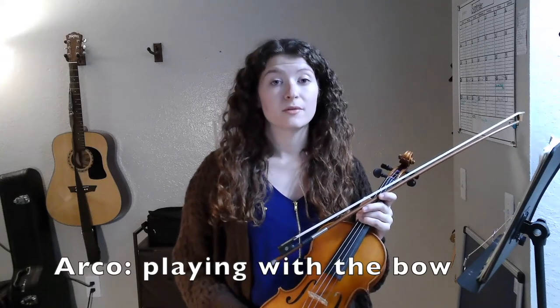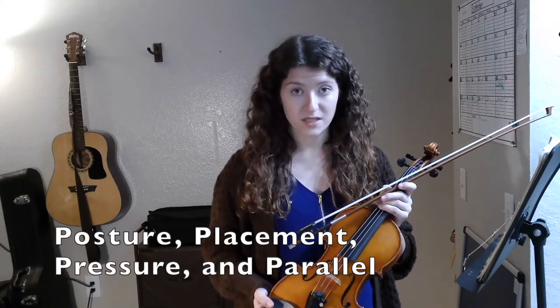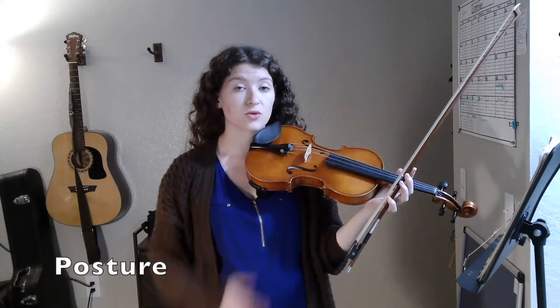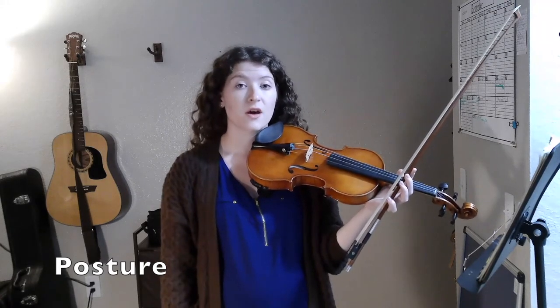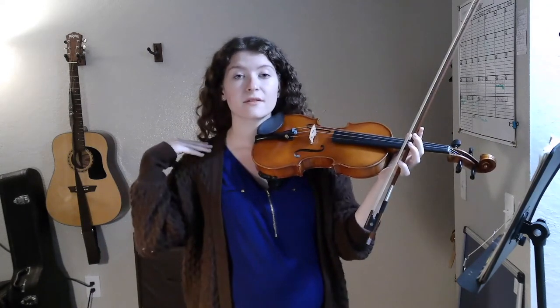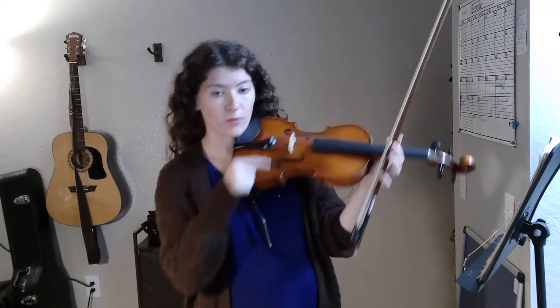When using your bow to make sound on your violin, remember the four P's of playing: posture, placement, pressure, and parallel. Our posture can affect the direction and the resonance of our sound. So make sure you're standing with your back straight, your shoulders back, and try to avoid slouching — because that means your F holes are going to be pointing down, when you want them to be pointing up and out.